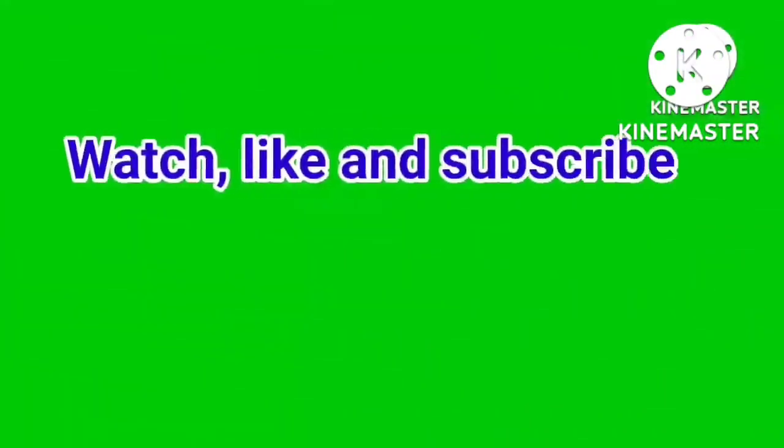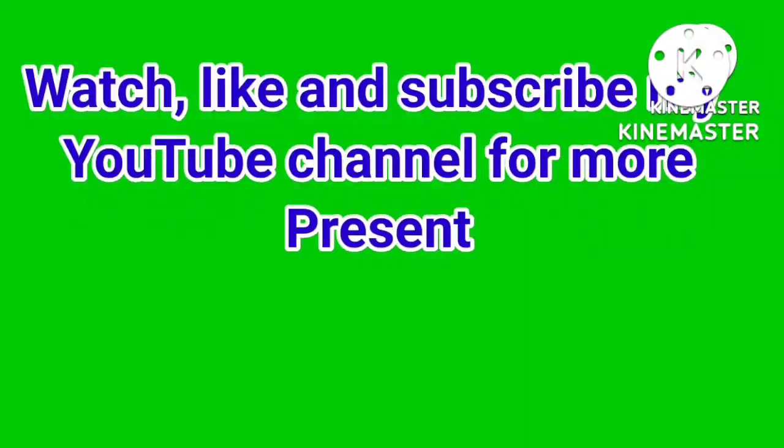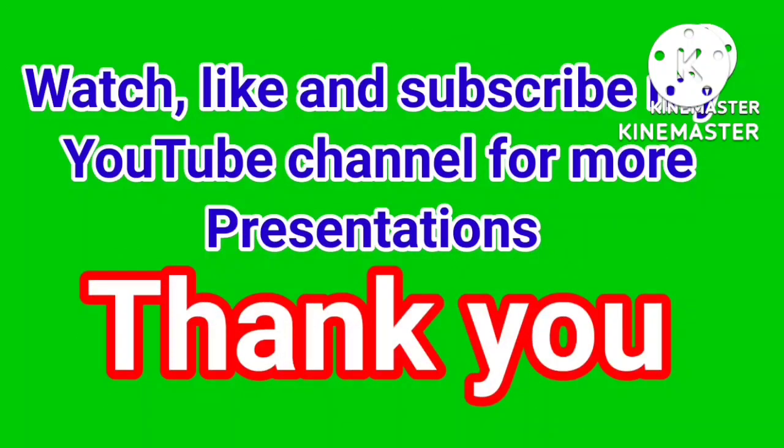Watch, like, and subscribe to my YouTube channel for more presentations. Thank you for your support.